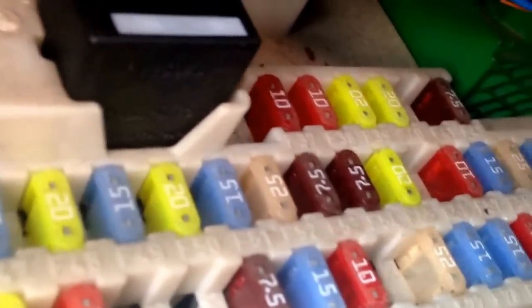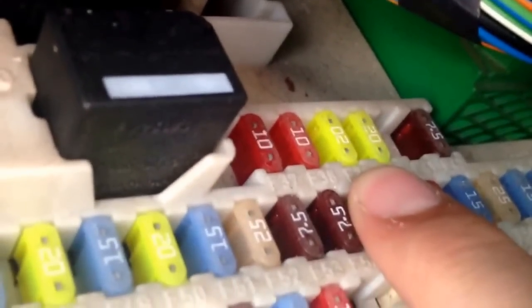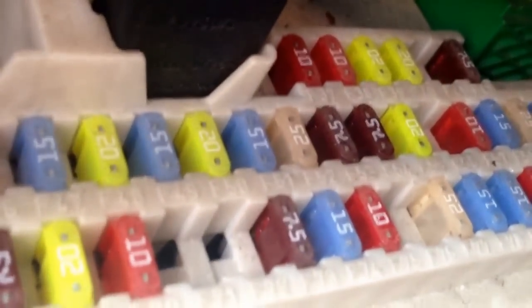The cigarette lighter's fuse is number 39, which is this little one here. There you go — see that one there? You pull that one out, change it, and then you're laughing. Dead simple.